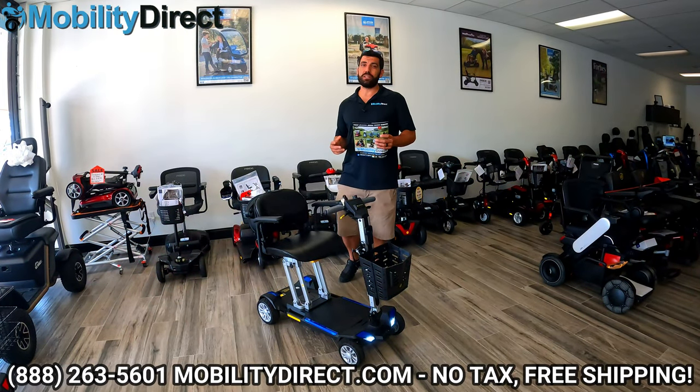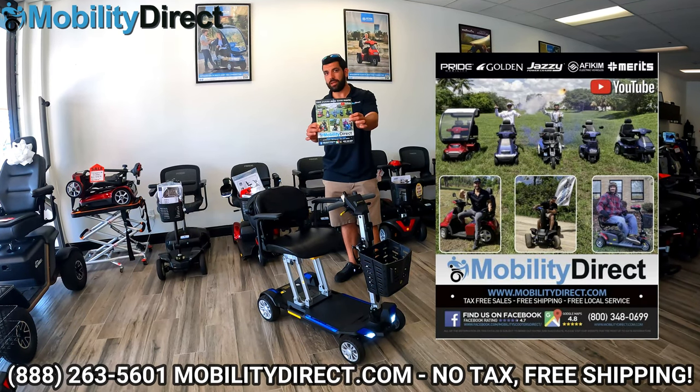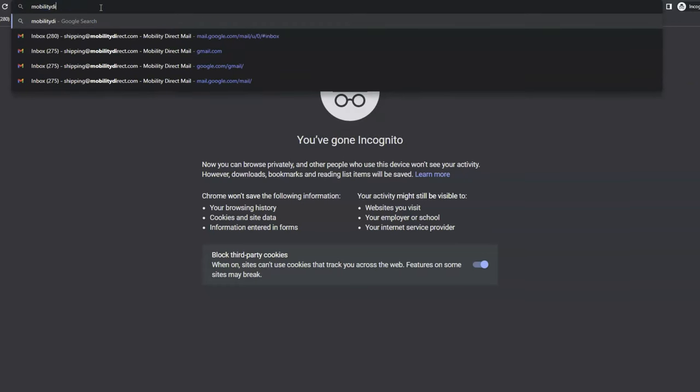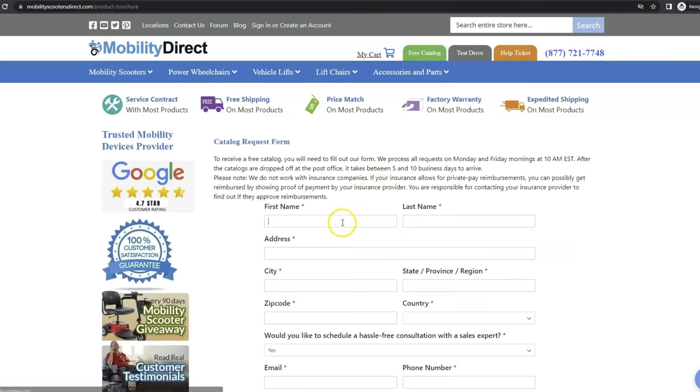Welcome back. Before we get started with this video, I just want to mention a few quick things. Number one, if you want a copy of our brand new product catalog, all you have to do is go to our website, www.mobilitydirect.com. Click on the green button at the top of every page that says free catalog, fill out the simple short form, and you'll get one in the mail within one to two weeks tops.